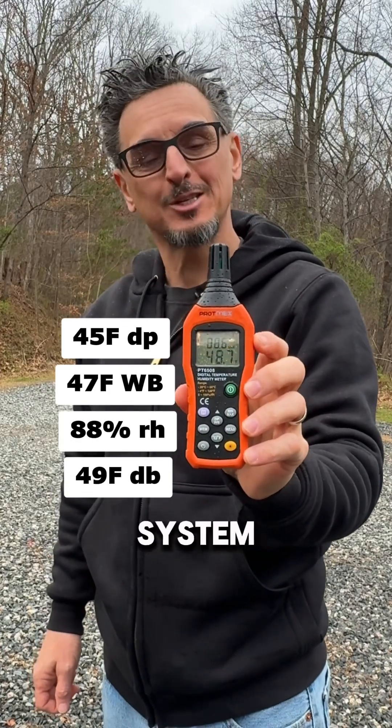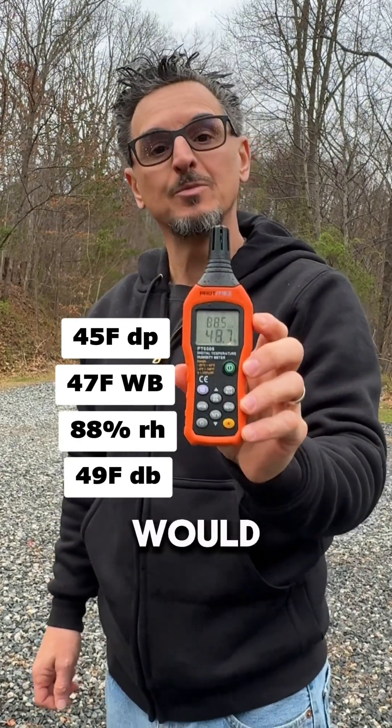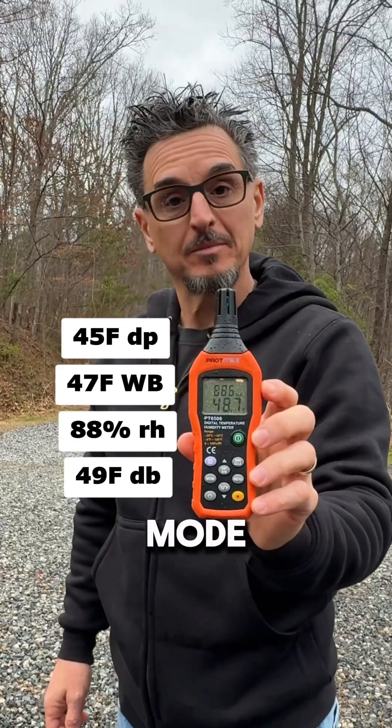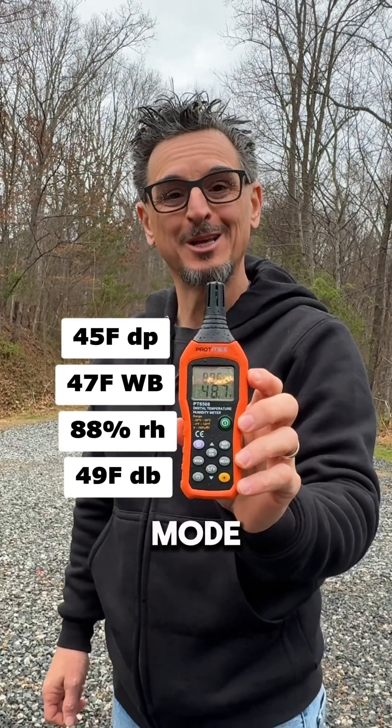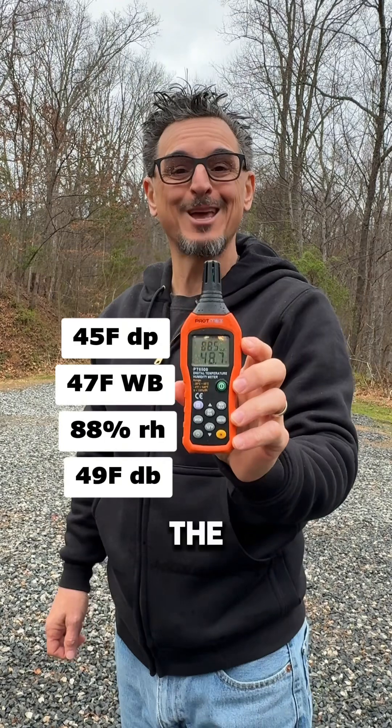Your DOAS — dedicated outdoor air system or makeup air unit — would you be in the heating mode, cooling mode, or dehumidification mode? Stand by and I'll give you the answer.